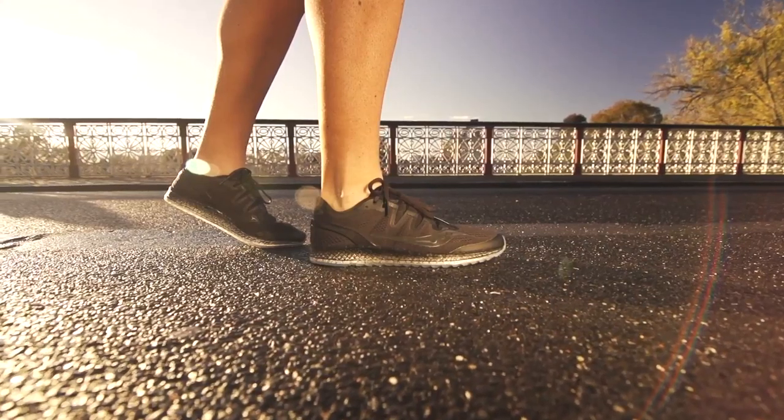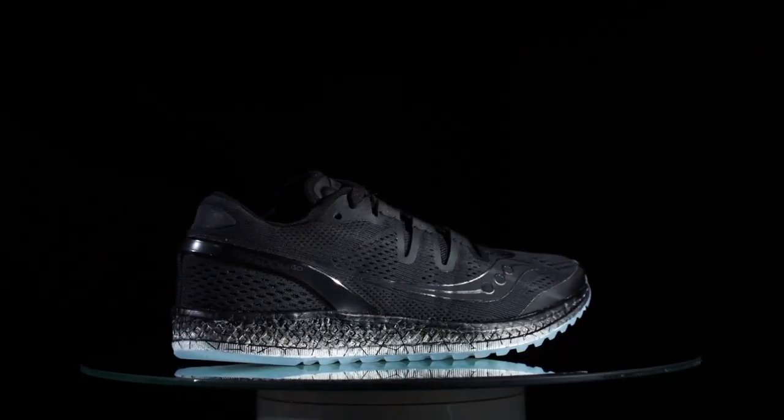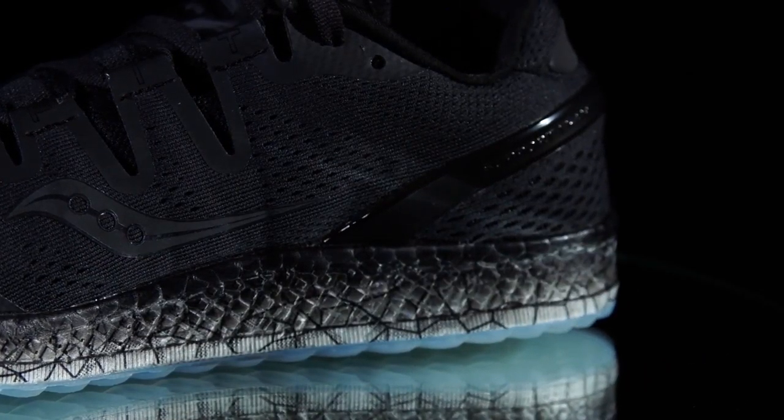Introducing the brand new Freedom ISO, the most innovative shoe that Sockinney's ever brought to market. One of the really unique things about the Freedom ISO is that we've been able to incorporate for the first time a full-length Everrun midsole.